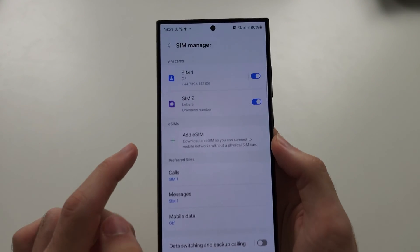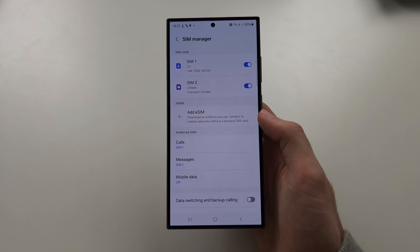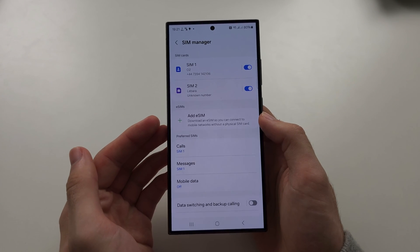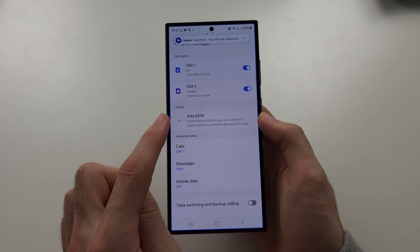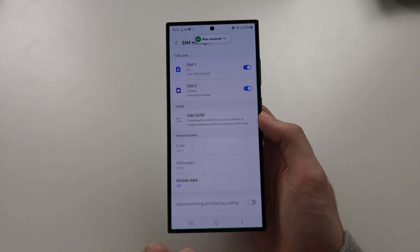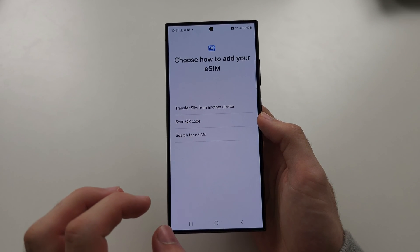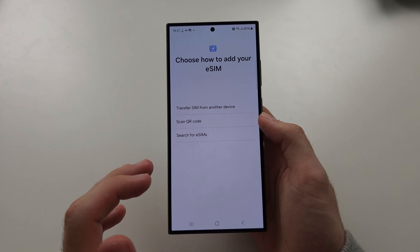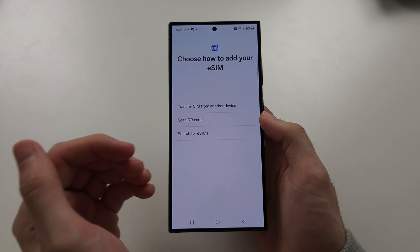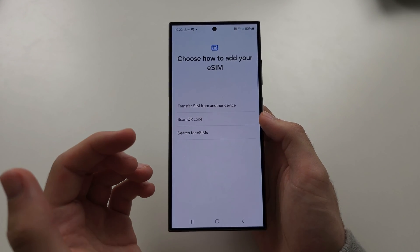In SIM Manager you can add an eSIM. An eSIM is a version of the SIM card but it's not physical. If you have an eSIM already, just tap the Add button, then OK, and then we can add the eSIM. If you do not have an eSIM, just call your carrier and ask them to convert your physical SIM into an eSIM, and they'll give you an email with a QR code you need to scan.